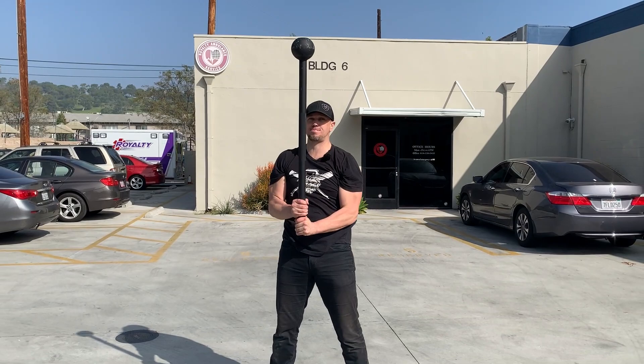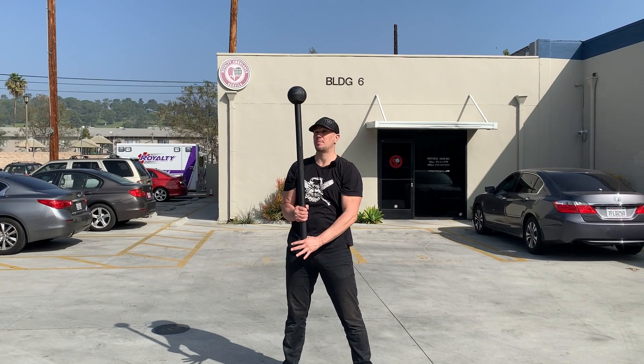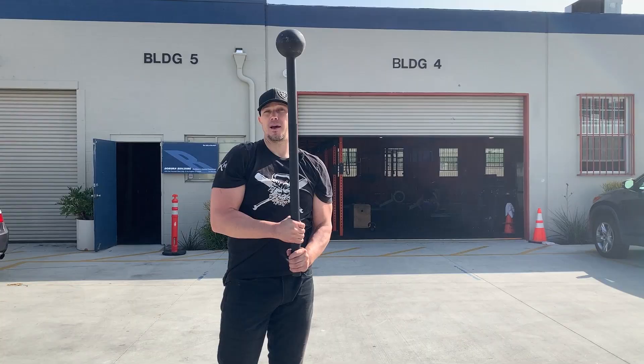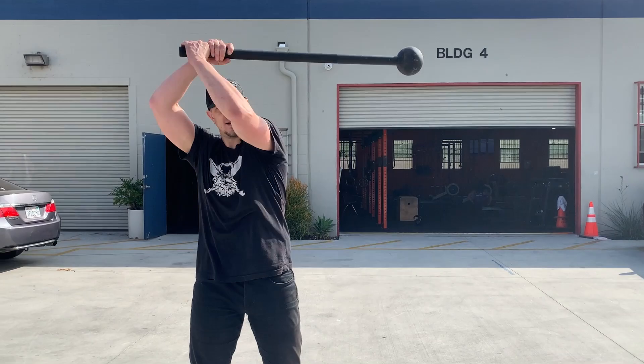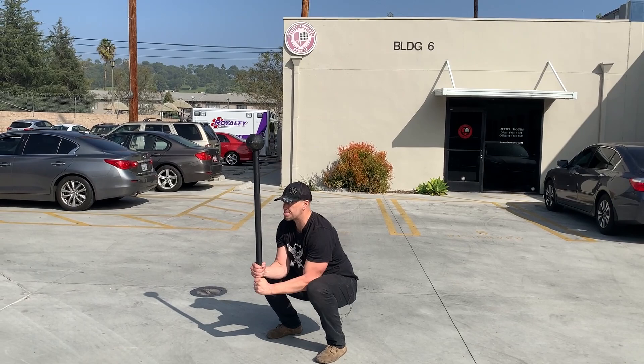Now let's tie that into our mace movement — our mace movement around the head, one way and the other way: our 360s, our shield cast, and our reverse shield cast. Shield cast is top hand past opposite ear. The anti-shield cast or reverse shield cast is top hand away from the top ear. Integrating that into our squat is our general physical preparedness equivalent of our staff striking drill. Getting good at all of these simple exercises that all go together to integrate into basic human movement.